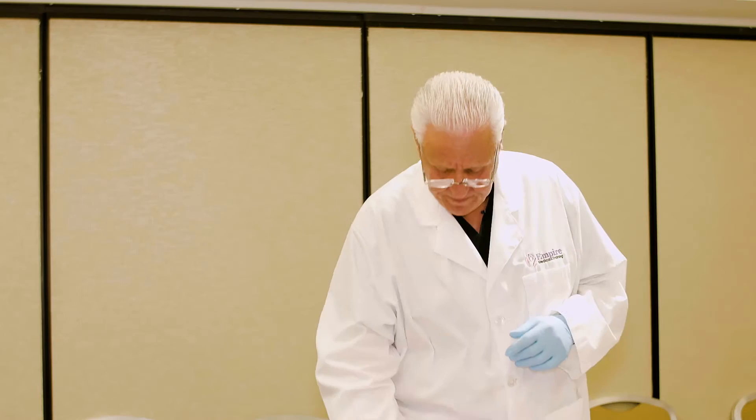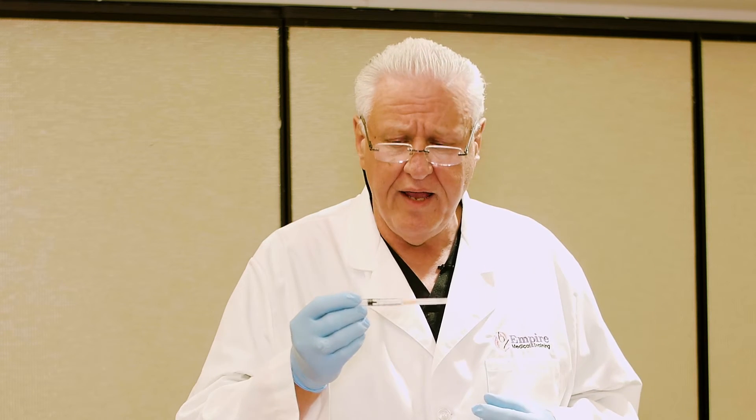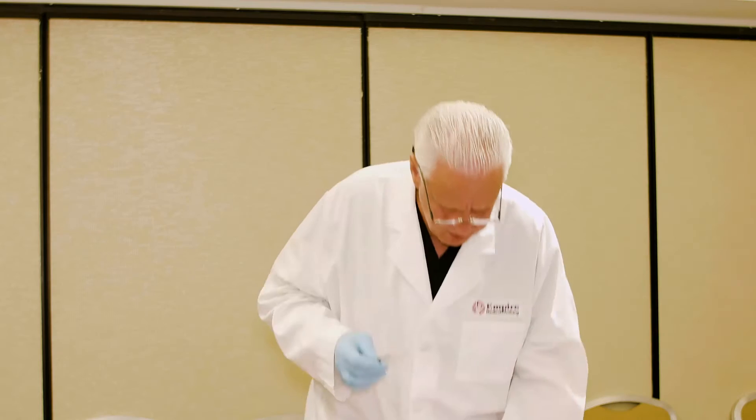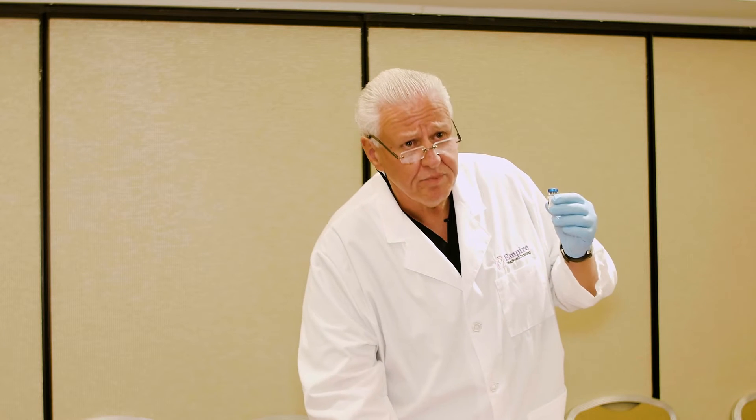This demonstration is going to show you the correct — or FDA and manufacturer's — recommendation for reconstitution of a vial of neuromuscular blocking agents. The reconstitution rate according to the manufacturer and the FDA is 2.5 ml of normal saline, sodium chloride, into a vial of 100 units of neuromuscular blocking agents.